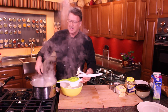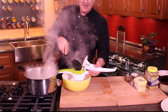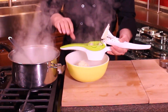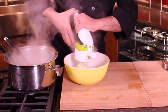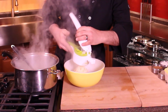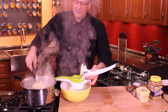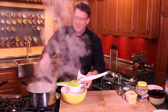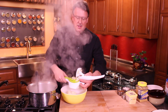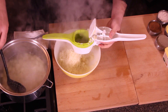You'll also see some people that try to put it in a blender. Let me tell you, if you put it in a blender, you're going to end up having a major starchy problem where it really sticks together like glue. Have you ever seen somebody's potatoes that are like glue? That's usually because they did them in a blender or over-whipping.